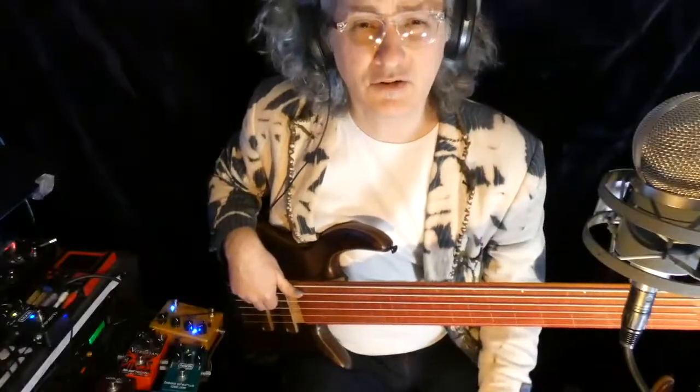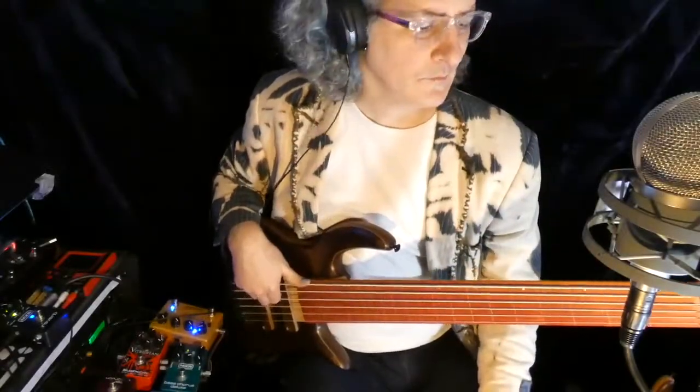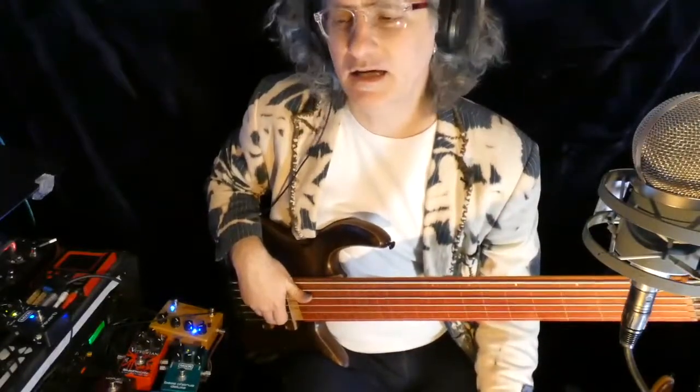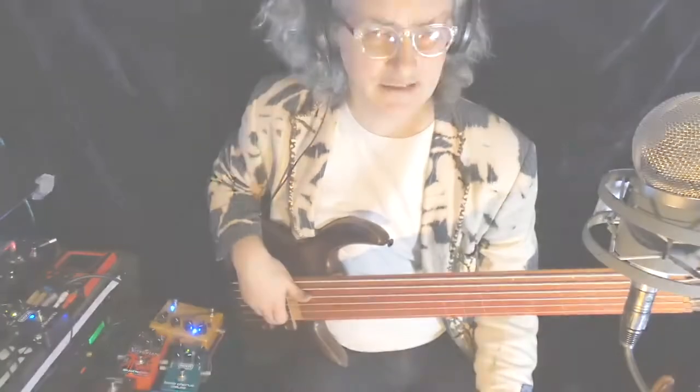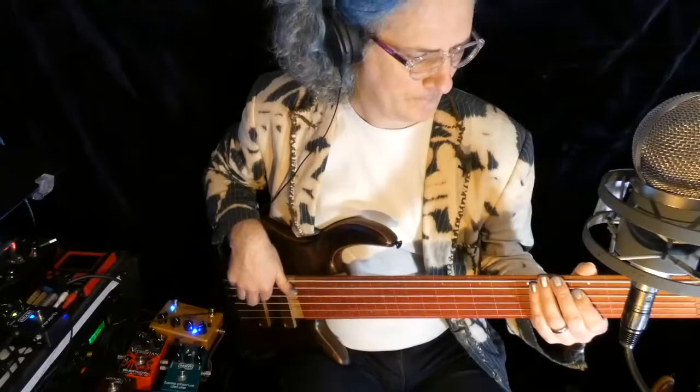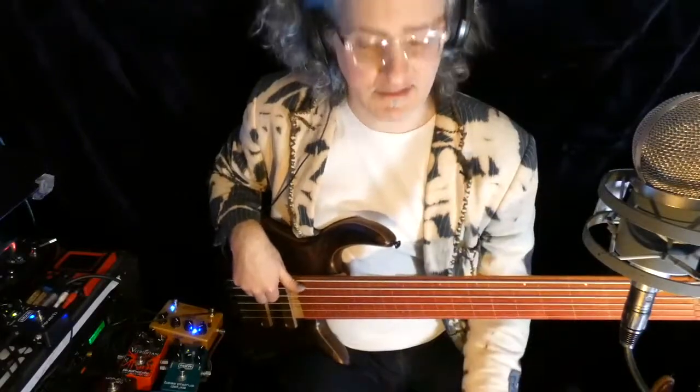For us as bass players this is a huge deal. How we go about practicing these and learning them kind of comes back to the stuff we were doing with the click. Getting comfortable with where those off beats are is kind of a big deal.